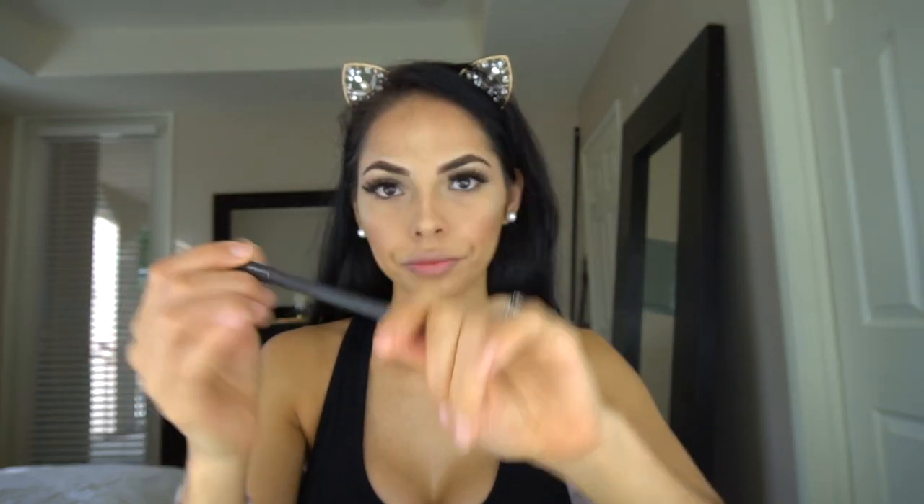Now I'm gonna use Bald Leap Air by MAC for my lips, and I'm gonna use lip gloss — she always has lip gloss. Voluminous Mascara, and then setting with Fix Plus.